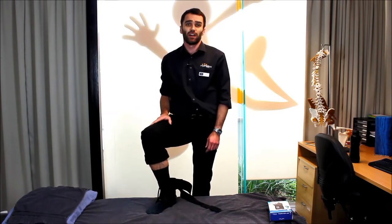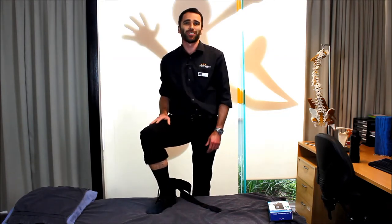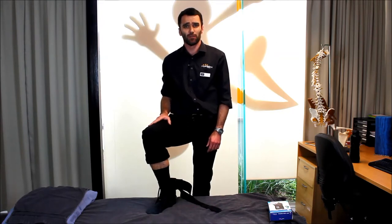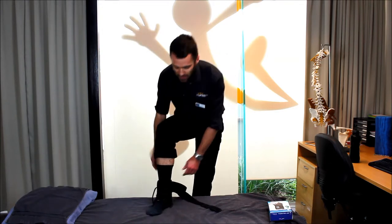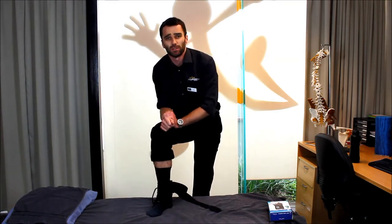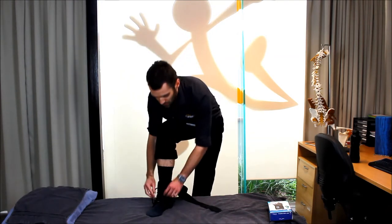The first thing you'll notice is that I've got my sock on underneath. In a sporting setting, you'll wear a thin athletic sock underneath your brace to prevent any rubbing or irritation of your skin. I've just popped the brace on loosely. In terms of lacing it, we want you to lace it up nice and snug.